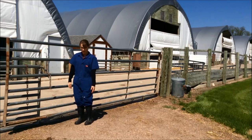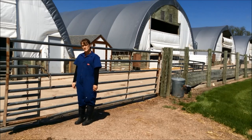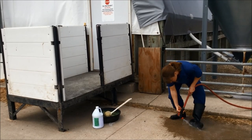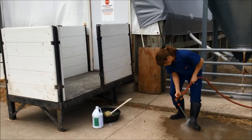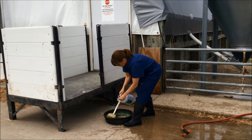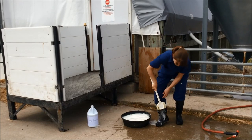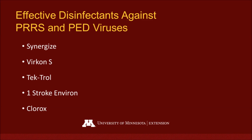Let's talk about disinfecting our boots for later use. It's important first to remove all organic matter, which would include manure and any bedding. Once all organic matter has been removed from the boot, now we can disinfect them. Some disinfectants that have been proven successful against PRRS, which stands for Porcine Reproductive and Respiratory Syndrome Virus, and PED, which stands for Porcine Epidemic Diarrhea Virus, are Synergize, Virkon-S, Tectrol, One Stroke Environ, and Clorox.